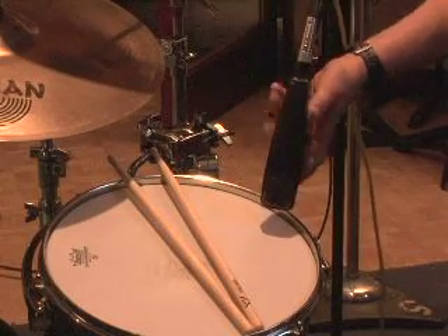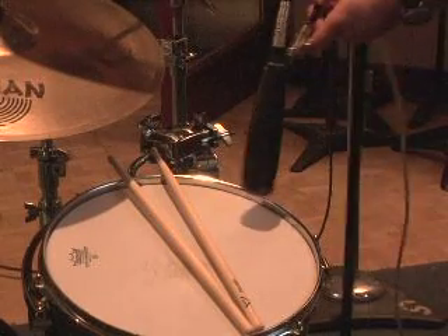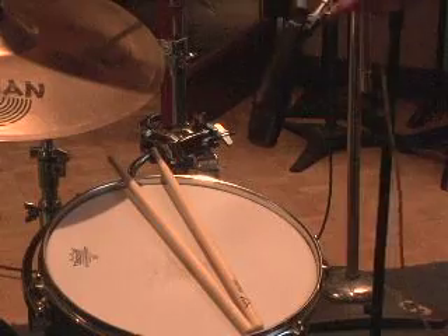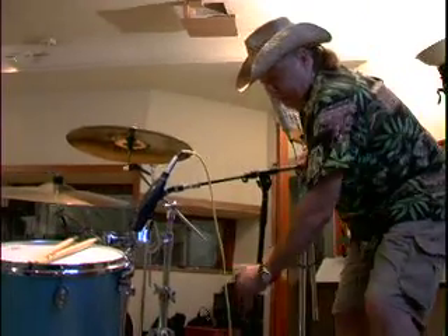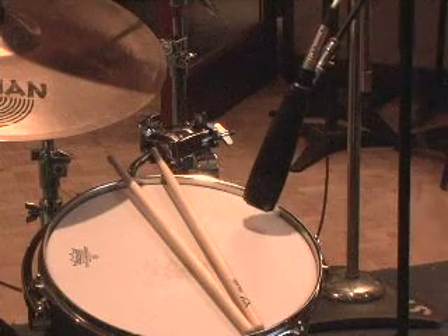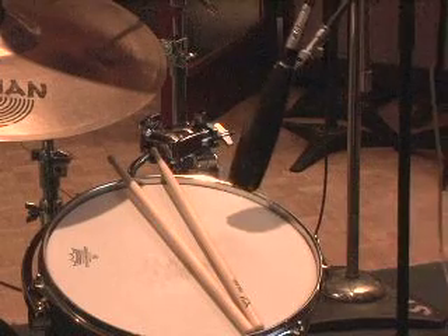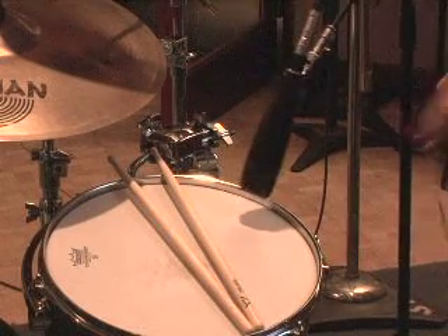Now a lot of microphones, especially this one here, you could pound a nail in with it — but you still don't want to abuse it at all. I want to put this in a spot where he isn't going to hit it. I think I'm going to want some of his stuff out of the way, and where the stand is really sturdy.